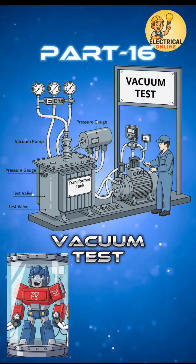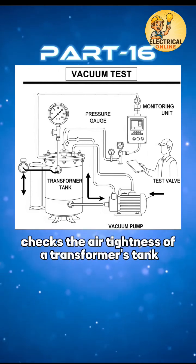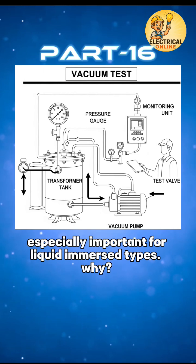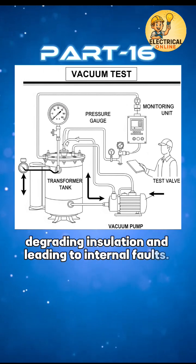In transformer test series, the 16th one is the vacuum test. The vacuum test checks the air tightness of a transformer's tank and radiators, especially important for liquid-immersed types. Even tiny air leaks can let moisture or oxygen into the oil, degrading insulation and leading to internal faults.